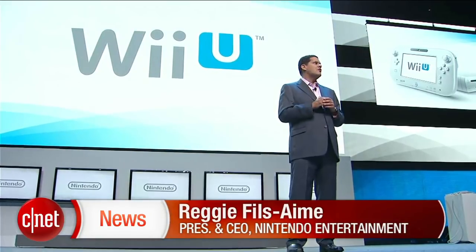Right now, we'd like to make a proper introduction to the Wii U gamepad itself. So let's start with a quick guided tour.